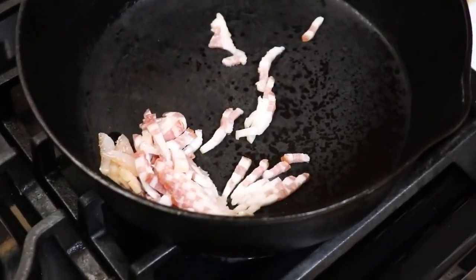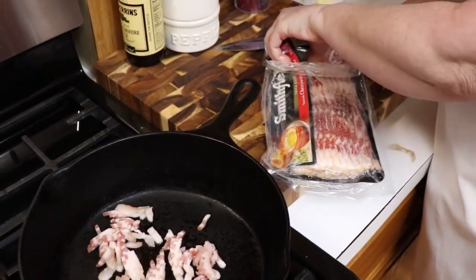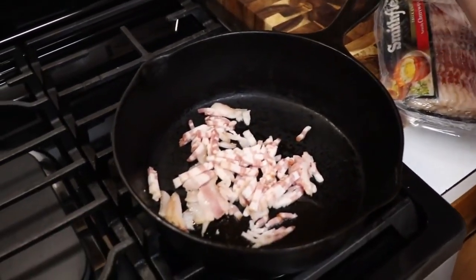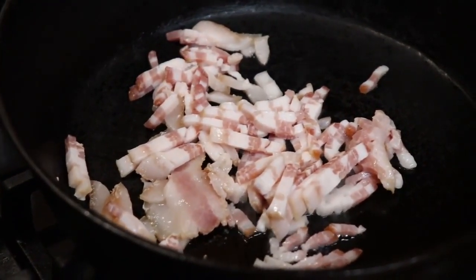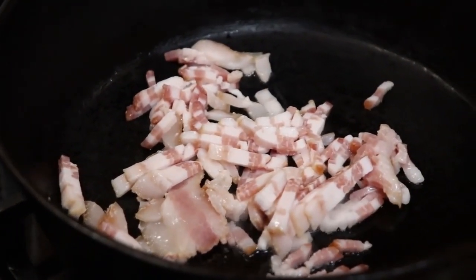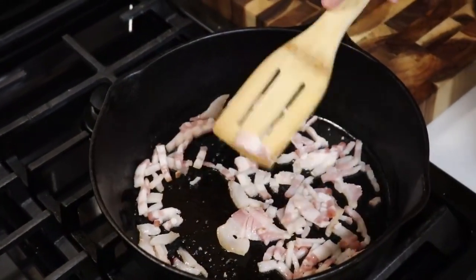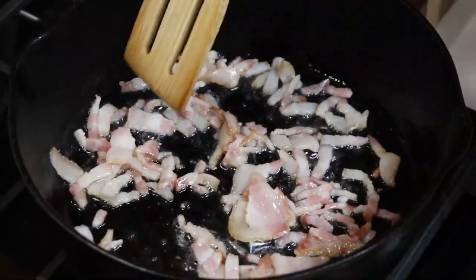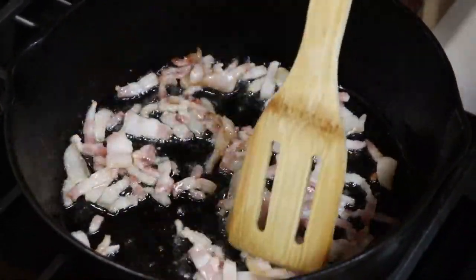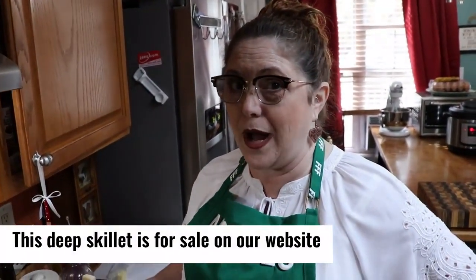That should be enough to make it delicious. This will be the oil we use for cooking too, so we're going to let this get nicely crunchy. For those of y'all who've been watching me for a while, you're probably thinking, why is she using bacon?